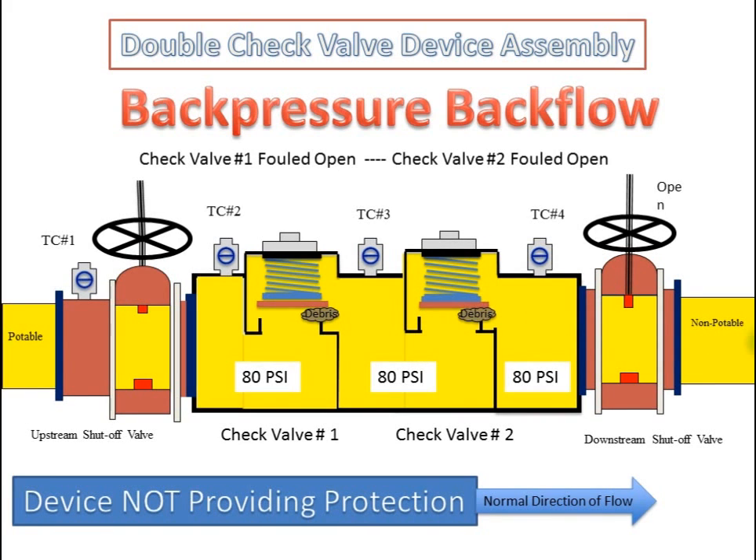The pressure downstream of the second check valve is greater than the incoming supply pressure. Since the second check valve was fouled open, the pressure downstream of the first check valve is also greater than the incoming supply pressure. Therefore, this device is not providing protection and non-potable water is getting into the potable water supply source. This is one of the reasons why this backflow prevention device needs to be tested periodically.